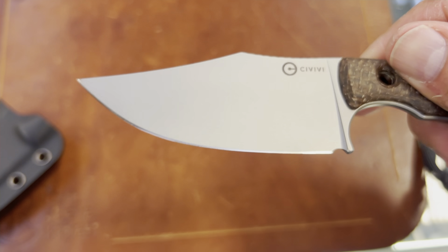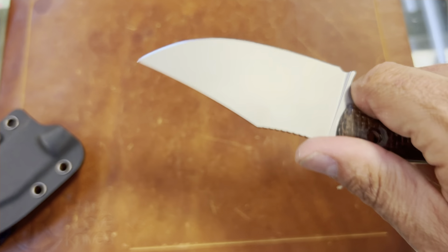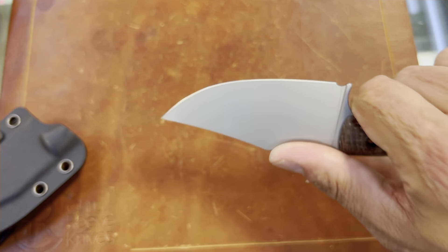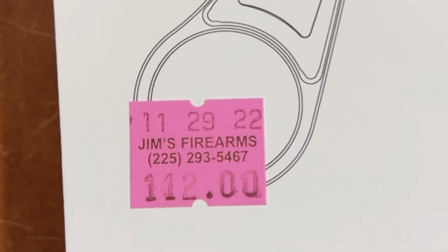I don't really love that they put the bead blast finish on it, but N690 is super corrosion resistant so it should be fine. And this is the price on the fixed blade.